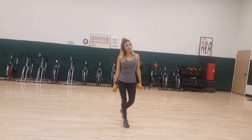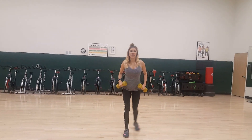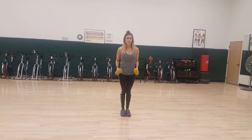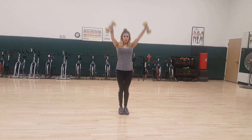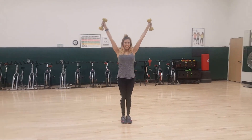Whenever you do it, you want to make sure that your belly button is to your spine and your core is engaged. If you want to have good posture and keep your arms really tight and strong whenever you do the motion, you can't have spaghetti arms. So you're one, two, three, four.